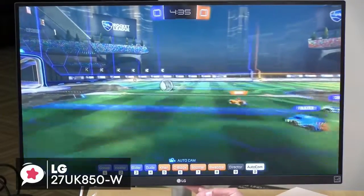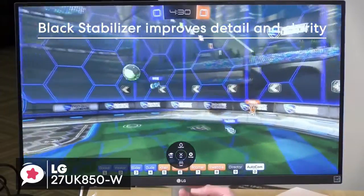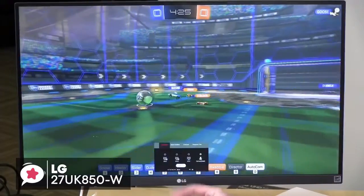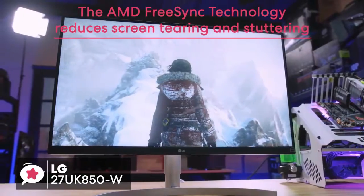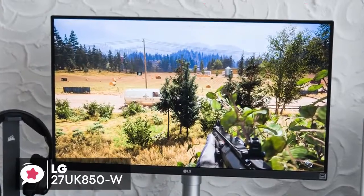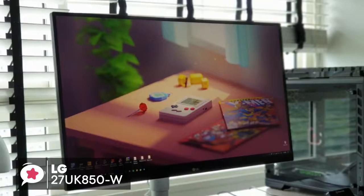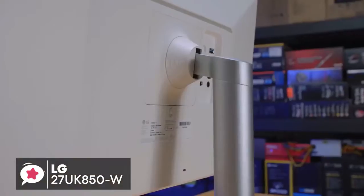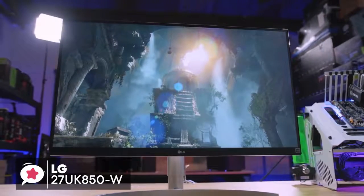Performance-wise, this monitor offers optimized display settings with black stabilizer for improved detail and clarity in dark scenes, while the dynamic action sync feature reduces input lag for better gameplay. The AMD FreeSync technology reduces screen tearing and stuttering for a smoother gaming adventure. All in all, the LG 27UK850W IPS monitor is perfect for anyone who wants a 4K display with HDR, FreeSync and USB-C. It's got a great design, rich connectivity and plenty of additional features, both for gaming and everyday use, and we think it's an excellent all-around monitor.